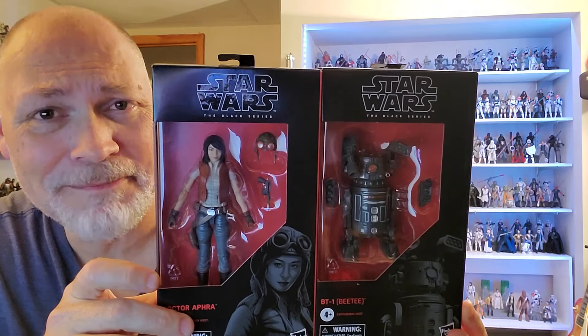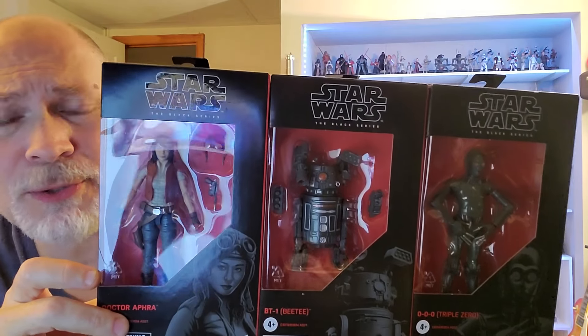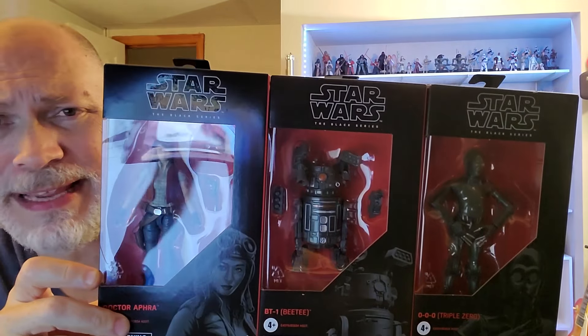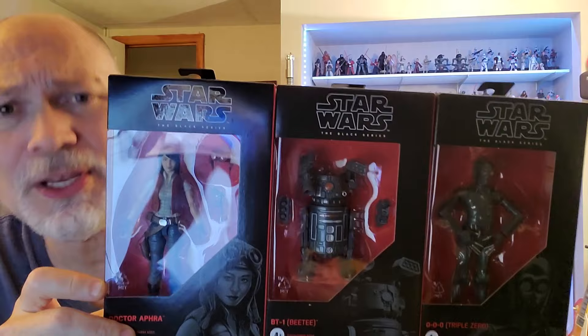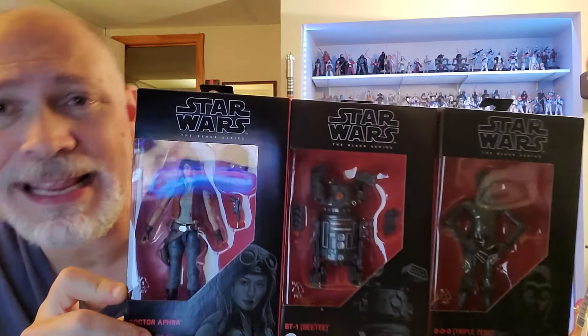Hey, how's it going everybody? In today's video, we're going to be taking a look at the reissues of Dr. Aphra, BT-1, and Triple Zero. These came out in 2019. I didn't start collecting until 2020, so I missed all three of these and they've been pretty expensive ever since. I was very happy to hear about these getting reissued and I'm so glad to finally add these to the collection.